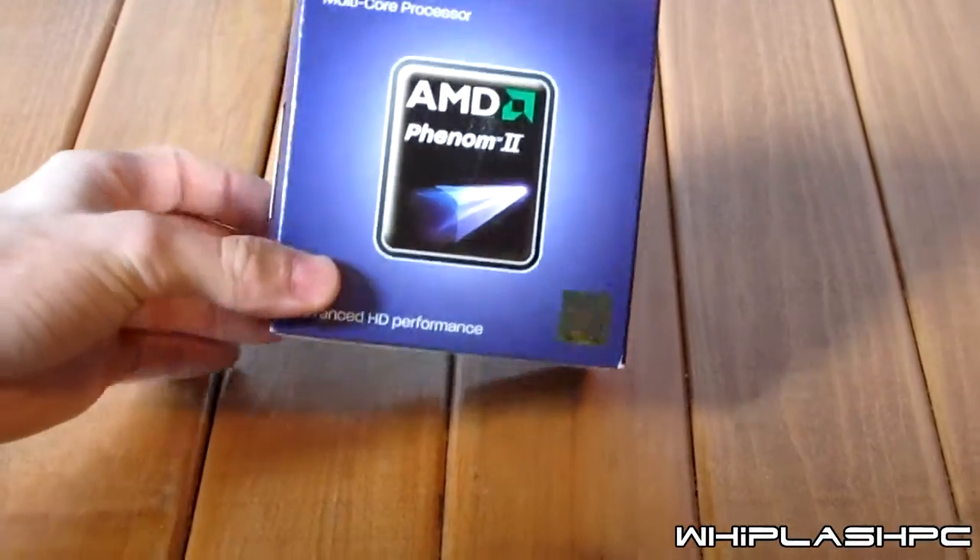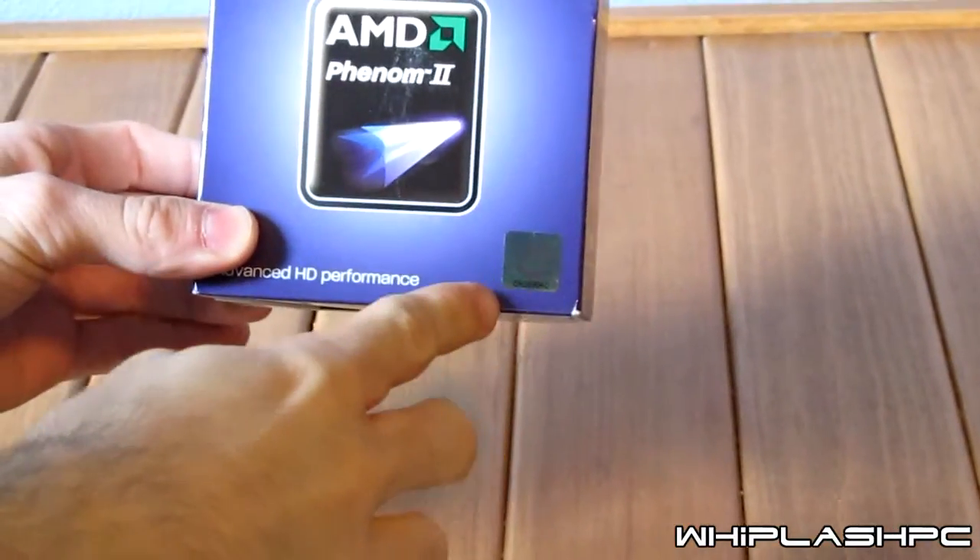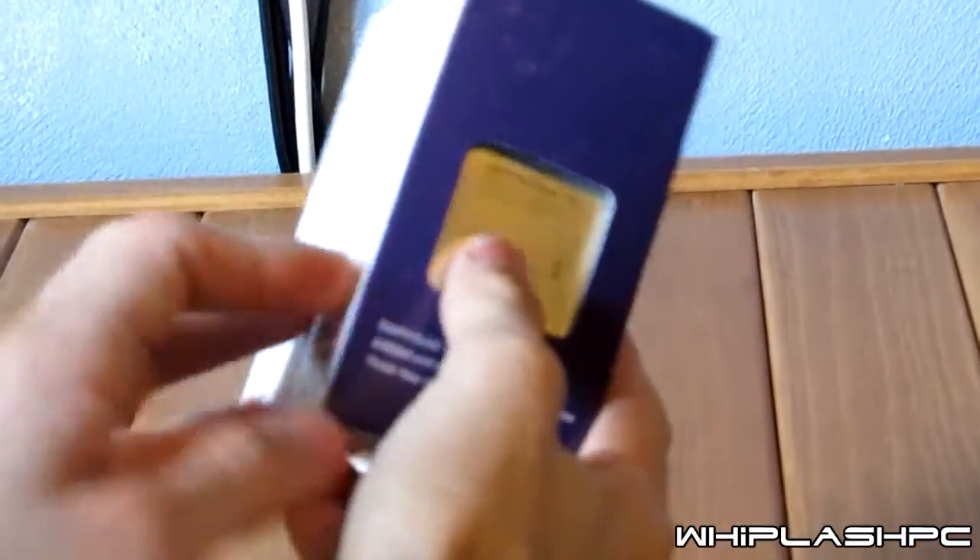This is a retail box, so it's going to have a heatsink in it. As you can see, it has a hologram sticker, which is kind of nice. There's the processor and a description of what it does. It also has AMD Vision — it's trying to support the graphics cards, I believe. But we're going to go ahead and open it up here and see what we got.